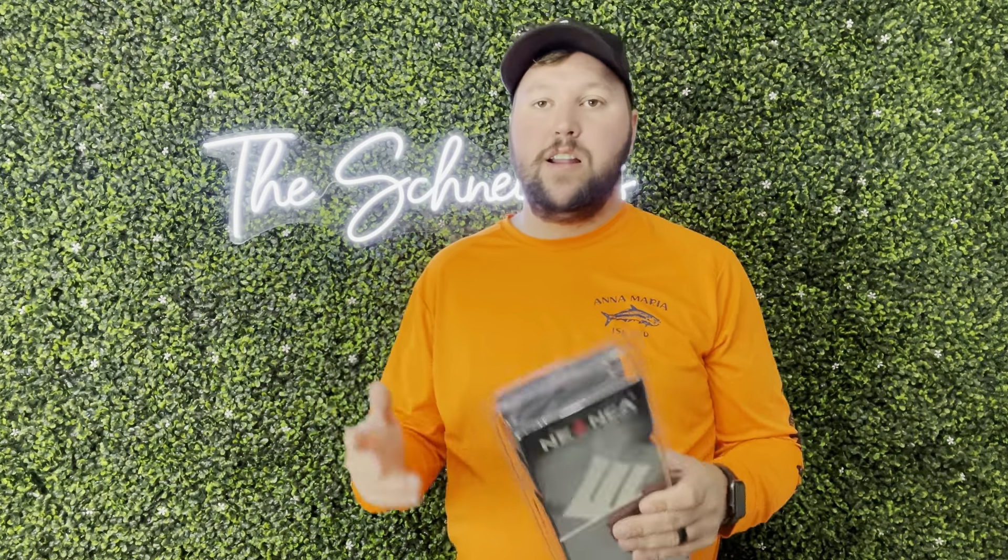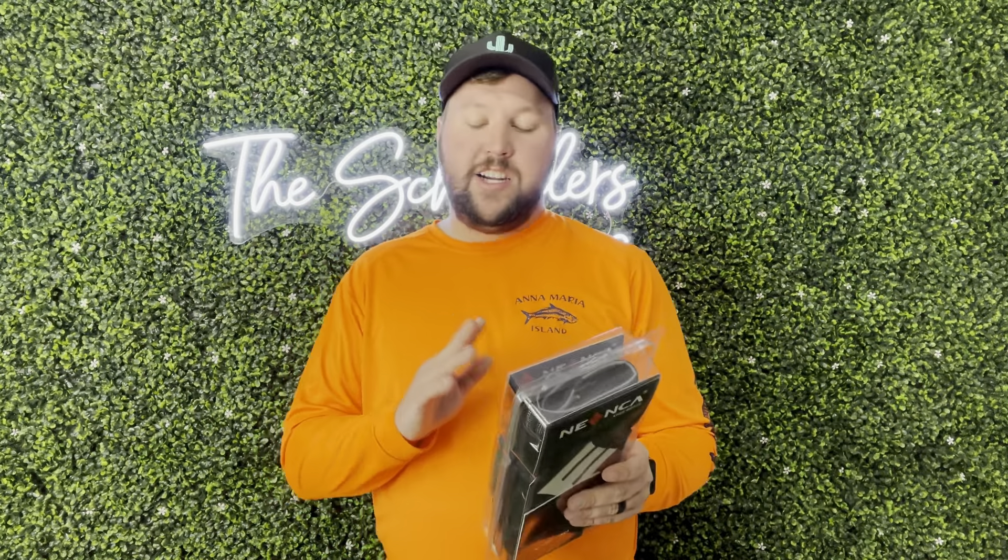First, you're going to want to know that whenever you're done using it and you want to wash it, you want to make sure that you hand wash it in cold water with mild soap and then you just want to air dry it at room temperature. You do not want to machine dry this because it will absolutely ruin it or you might shrink it, which is just not going to be good.